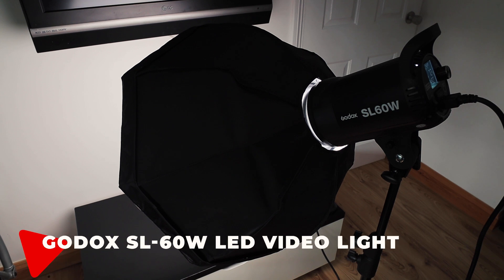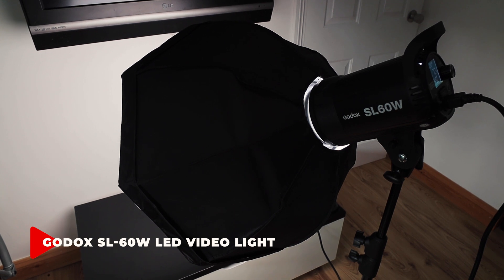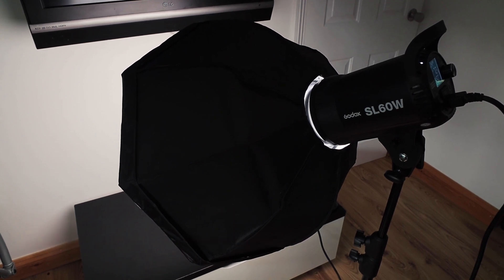The last thing I'm going to show you is the light that I'm currently lighting myself with here — I've just picked it up recently. It is the Godox SL 60 watt. It costs 120 quid. I think the light looks really good. So that's what I use to shoot my sit-down videos from now on.